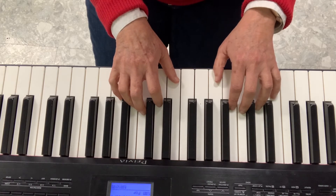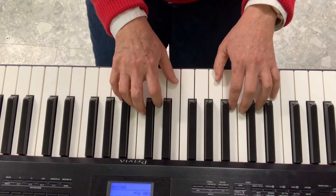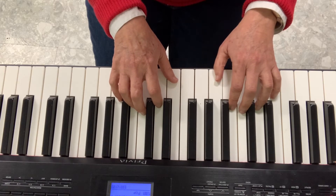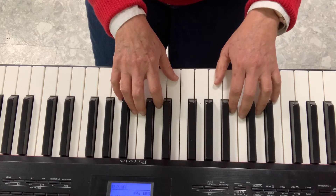Come with me, let's have some fun, making music for everyone. Keep the beat, don't let it go, stamp your feet and here we go.